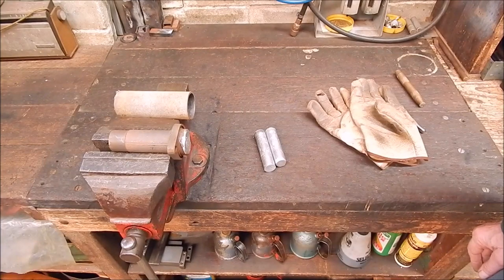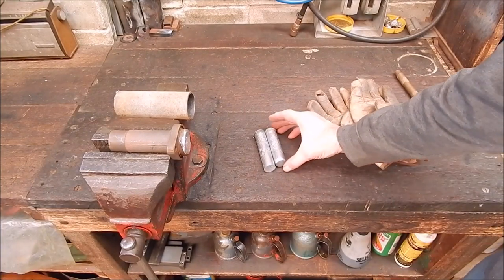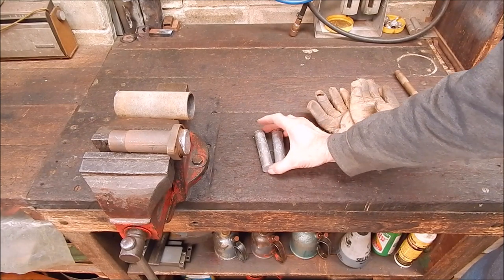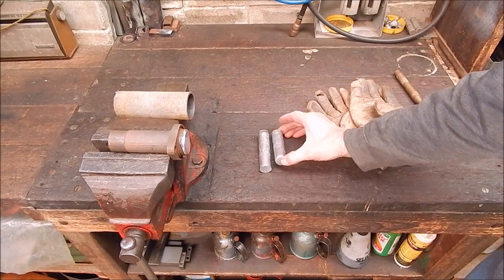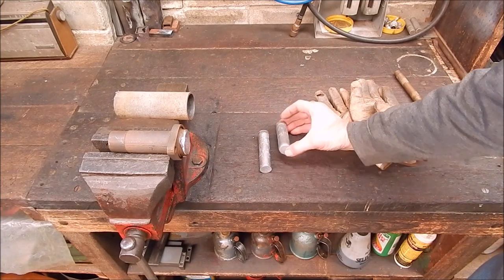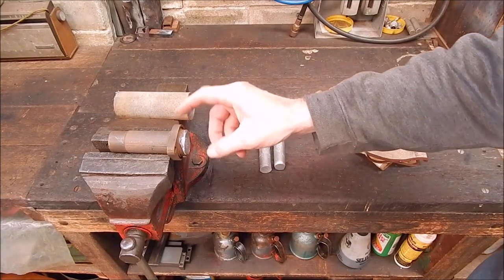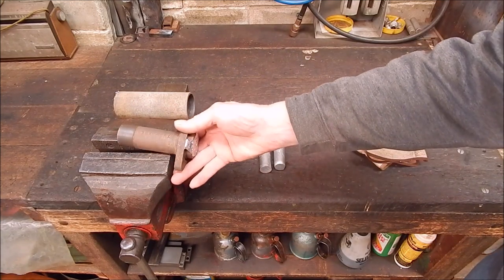G'day, it's Rob here again. I've had a Sunday morning casting up some more round stock, small diameter stuff. Turned out really good — the system works well. And I've got some in here that I haven't taken out yet.